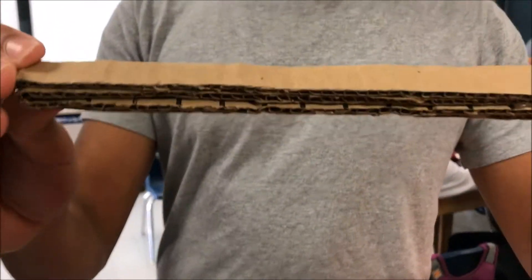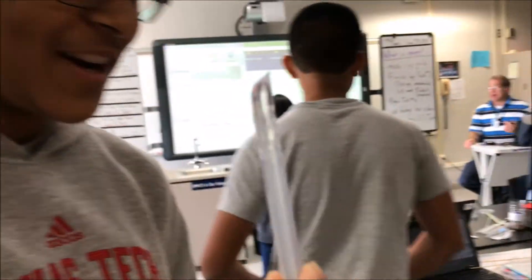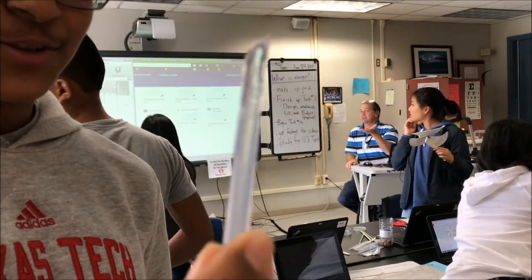So John, what did you do? Hot glue. This is the result of hot glue and all pieces together. And this is what happens when you take a hot glue stick out of a hot glue gun.